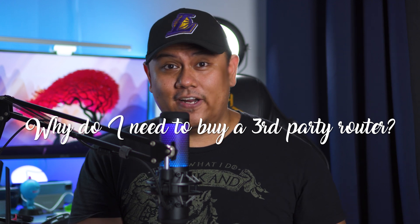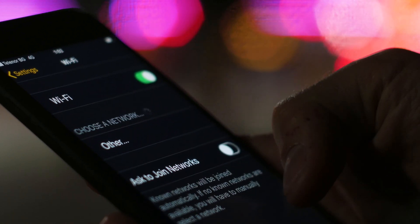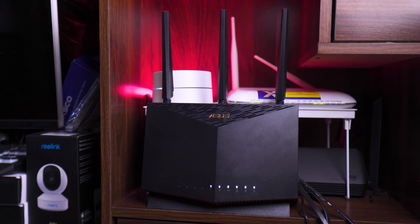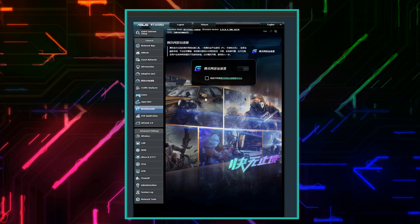So the next most important question is why should you actually consider this product over your existing ISP-provided router? Here's a fun fact: most of your internet problems are not actually from your internet connection — most of them are actually from your router. The routers that internet service providers give us are entry-level and not really the best options out there. A third-party router will enhance your Wi-Fi coverage, and they always have better software compared to what internet service providers give you.